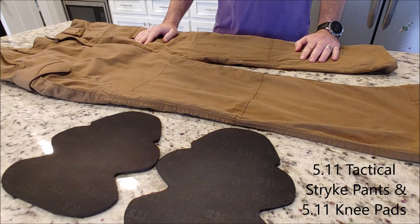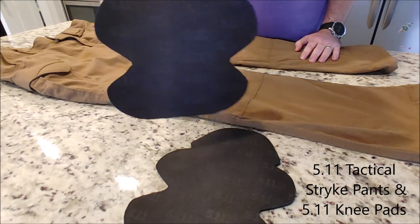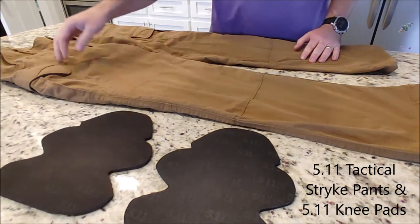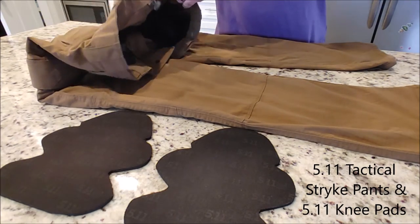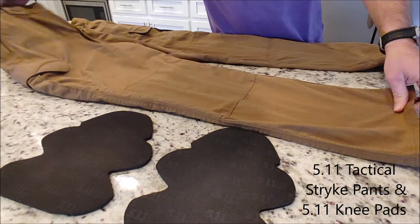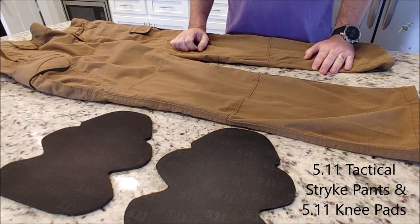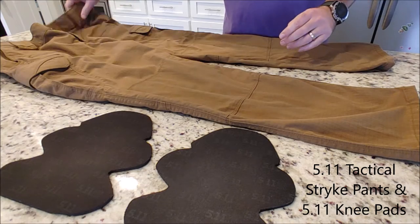I'm making this video today to show you how to install the 5.11 knee pads in the 5.11 tactical pants. This is for people who are just kind of curious on how it works.